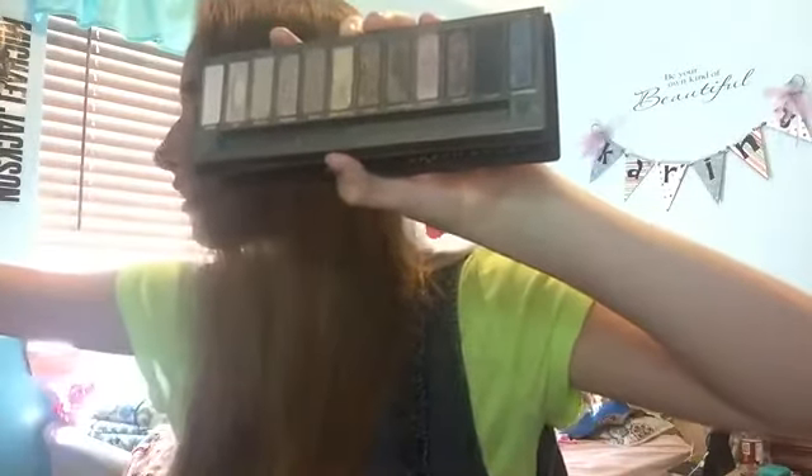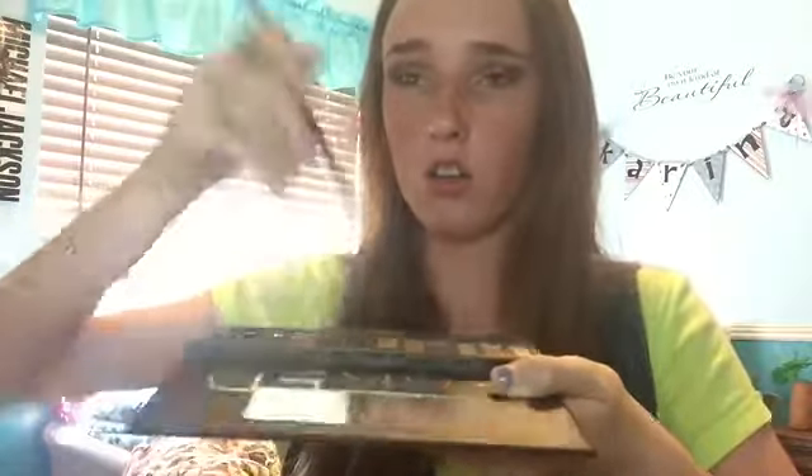Next, we're going to take a little bit of Virgin on a sponge tip applicator, and we're going to put this on our brow bone. Then with a little bit of Smog, we're going to run this under our lash line. You can take a little bit of black — just a little bit, because this black is so pigmented — so just take a wee bit and put it on the lower lash line as well, just on the outer corner of it. You can do it on the upper lash line too. We're going to smoke it out using the MAC blending brush with a little bit of Naked and a little bit of Buck, just mix them, tap off the excess, and start blending.